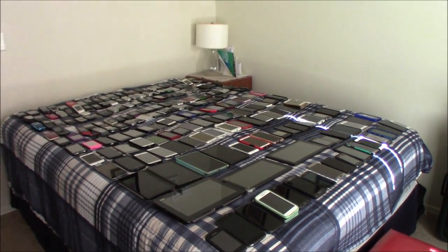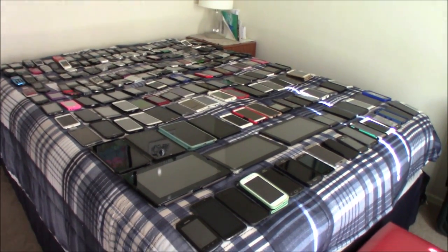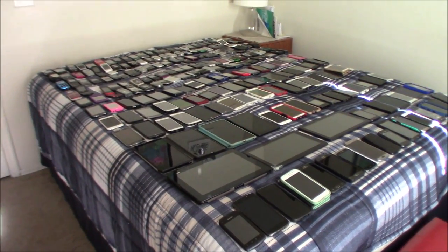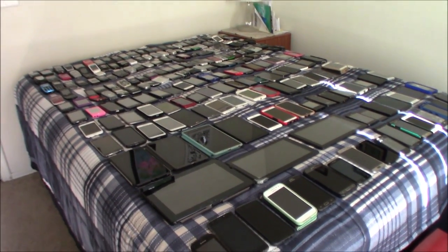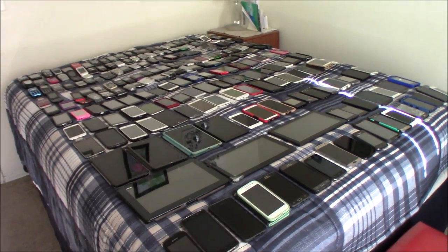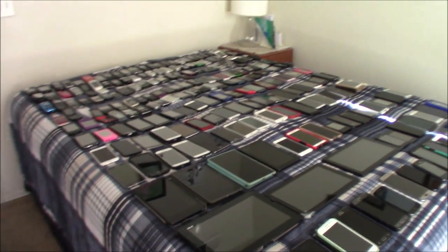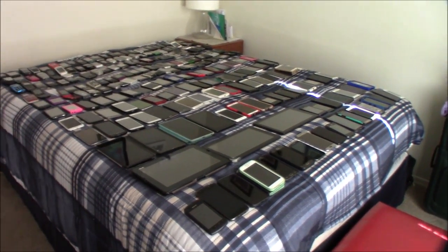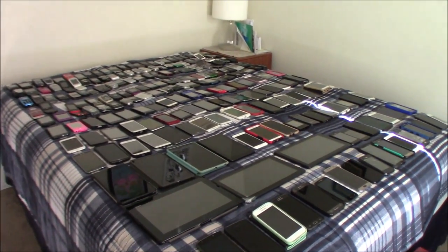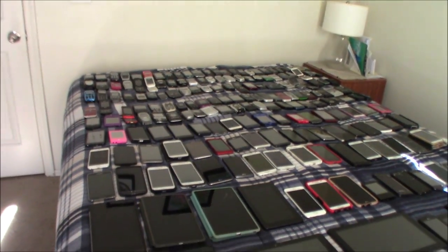Hey guys, this is my phone collection as of January 2020. Welcome to 2020, the start of a new decade. This is gonna be the first video of the year. I have 216 devices total — I counted before I started. This is going to be like the November 2019 one where I just did it in parts.